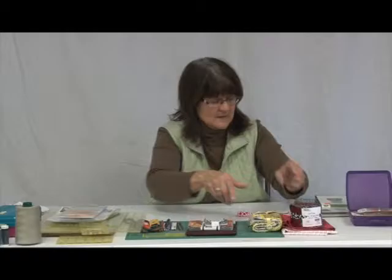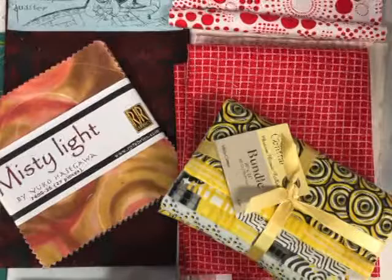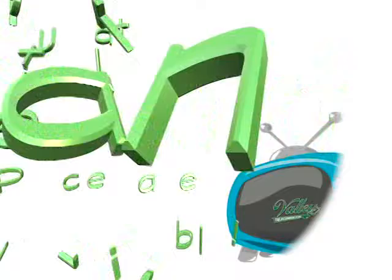Those are just a few different ways to buy fabrics. Of course, we also have scraps left over from other projects. If you're making a scrappy quilt, you may want to go into your fabric stash — leftover pieces from other projects — and get a variety of different colors.